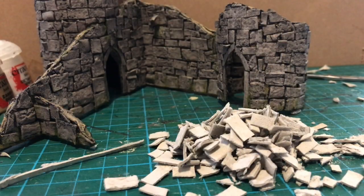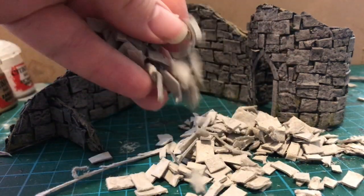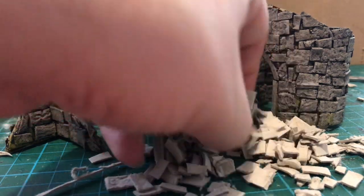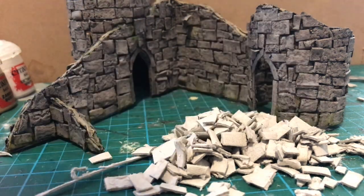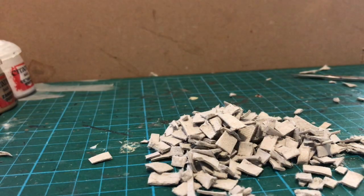Good evening all. In my last couple of videos I was building this ruined castle, and at the end of it I had a whole load of these stones left over. I would recommend that you watch those videos on building the castle — but I would say that, wouldn't I? Long story short, these are stones cut out of egg cartons. They have this really great texture on the inside that looks absolutely spot-on for stone. I've got so many left over I thought I would try my hand at another scratch building project.